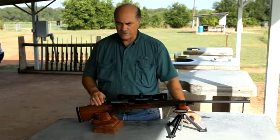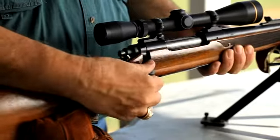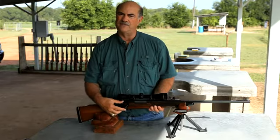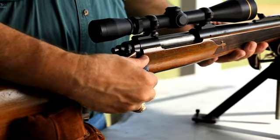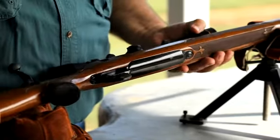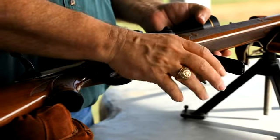The safety is very similar on this rifle as it was on the 721 we looked at. They were still using the bolt lock safety when this model was made, so if you're on safe, the bolt's locked. I like that feature, but for people that are less experienced, it's nice to have the other safety where you can unload the rifle with it on safe. Another advantage of having this floor plate is you can open it up and unload the rifle from the bottom as well.